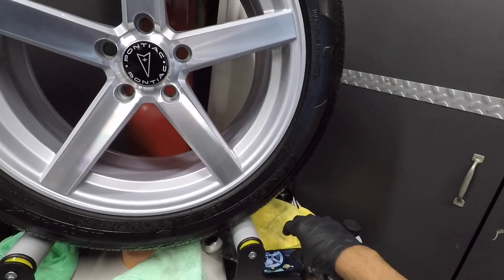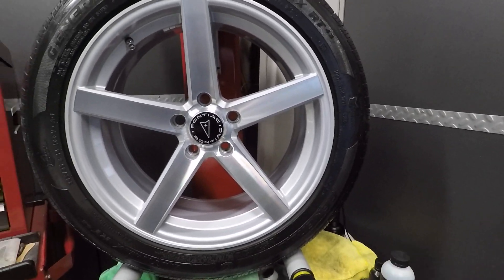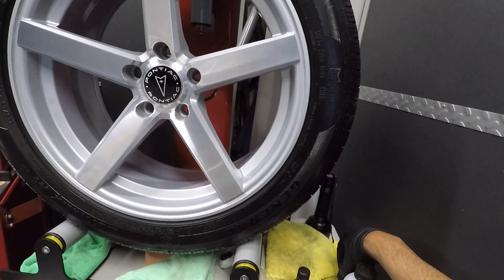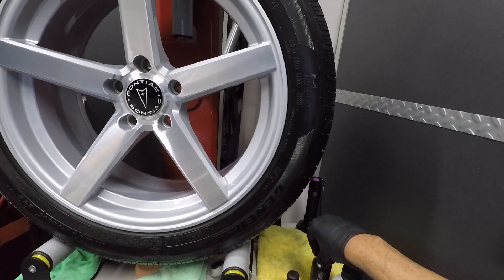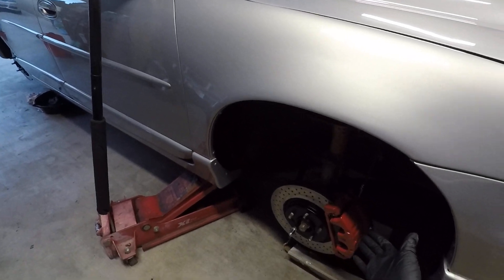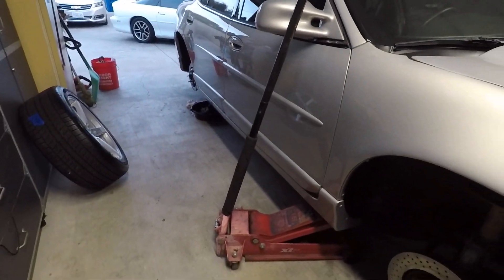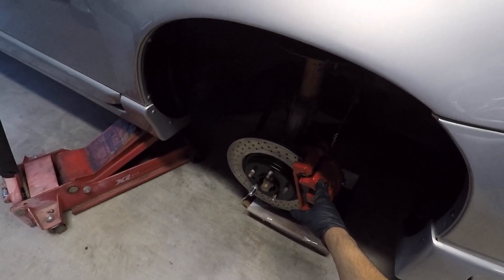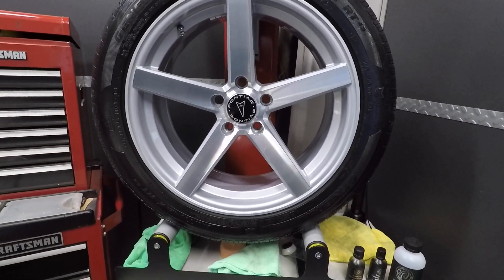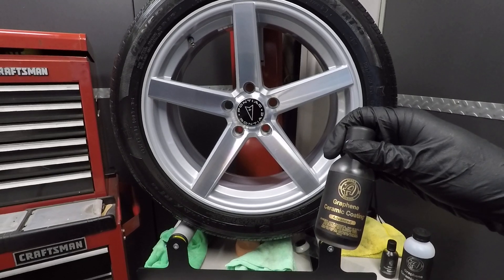So just a quick heads up on the Adams Graphene Ceramic Coating Advanced. I'm going to use it as a wheel coating — the driver side wheel will have the Graphene Ceramic Advanced and the passenger side will have the original Graphene Ceramic Coating. I'm going to see if there's any difference in overall durability over the course of a year. I'll coat the calipers as well — original on one side, Advanced on the other — to see how they hold up with high-temperature components. If you have any comments or questions, post them below. Thanks for watching.